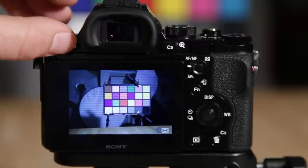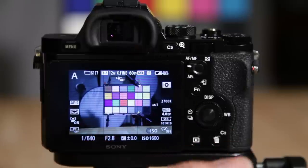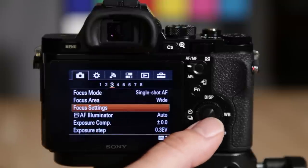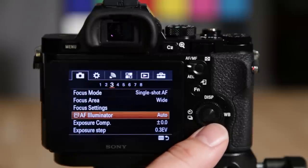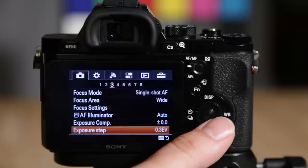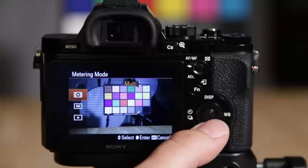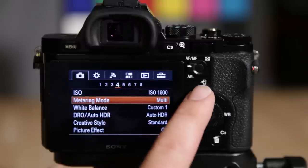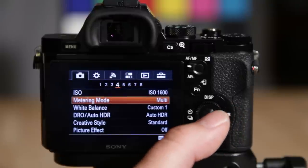Focus settings lets you adjust whatever focus mode you're currently in. In flexible spot mode, it gives you the ability to move the focus point around — that's actually what's programmed to C1 by default, and it works great for manual mode. AF illuminator is a light that shoots out the front when it's really dark to help the camera focus. Then you've got exposure comp, ISO, and different metering modes: multi does the whole scene, center weight uses the center 33% or so, and spot uses just a tiny 5-8% area.